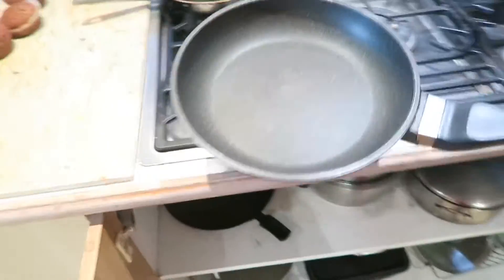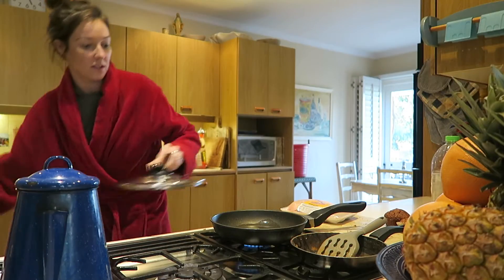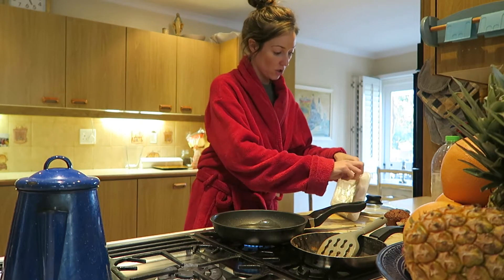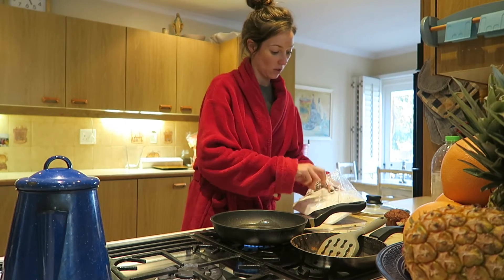I'm going to make you guys some chicken for the meat eaters. I just want to say that I'm making this chicken for you guys — I don't even eat it. So maybe you should just stand over me and watch and learn, because I don't want to have to cook chicken anymore.